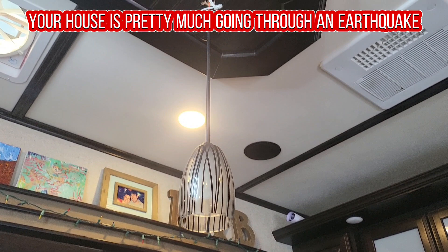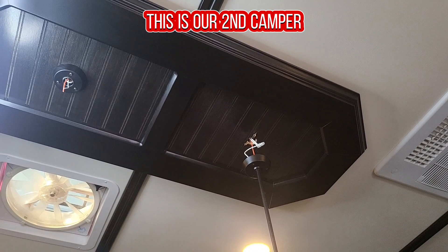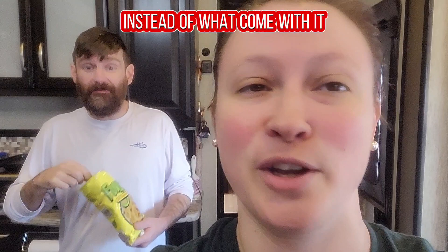Eventually, this is our second camper, and this has happened on both of them — the lights have fallen down. Rob is going to show you exactly how to fix it, and you can put whatever you want on instead. We're changing the lights; we're not going to put the same one back on.